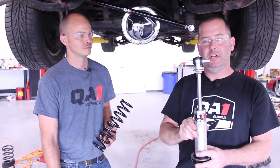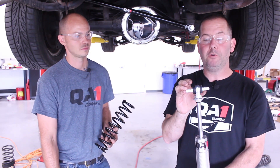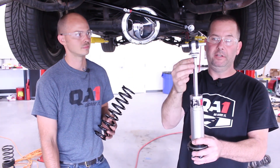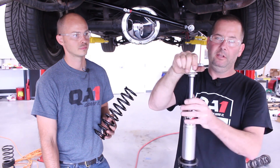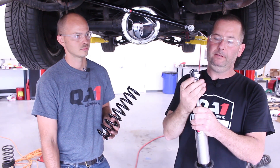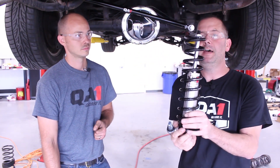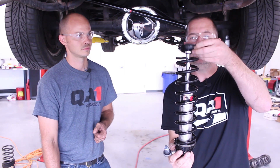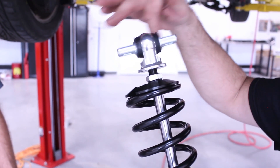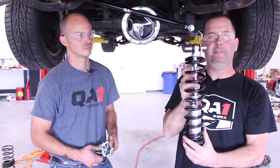We're going to install our rear shocks. On this setup, we're going to use a T-bar style connection similar to the factory style shock. Because the T-bar is pre-installed, we'll have trouble getting the spring over the top. So we want to take a 7/8 wrench and loosen this jam nut here — that allows the T-bar to simply unscrew off the top. Then we can put our spring over the top, put the upper spring cap on, and then our T-bar and eyelet will screw back onto the shock rod. Once tightened, we'll re-tighten that jam nut and it's all assembled.